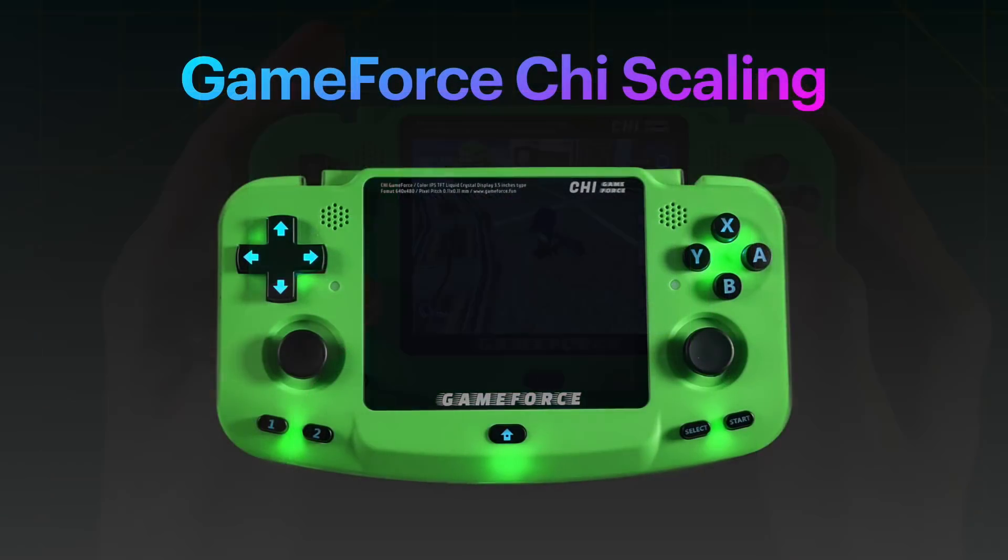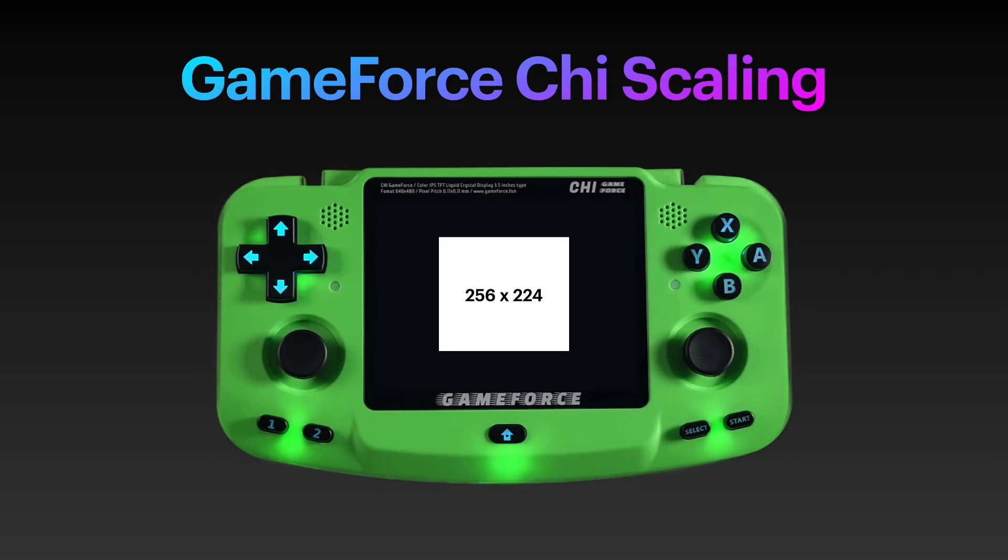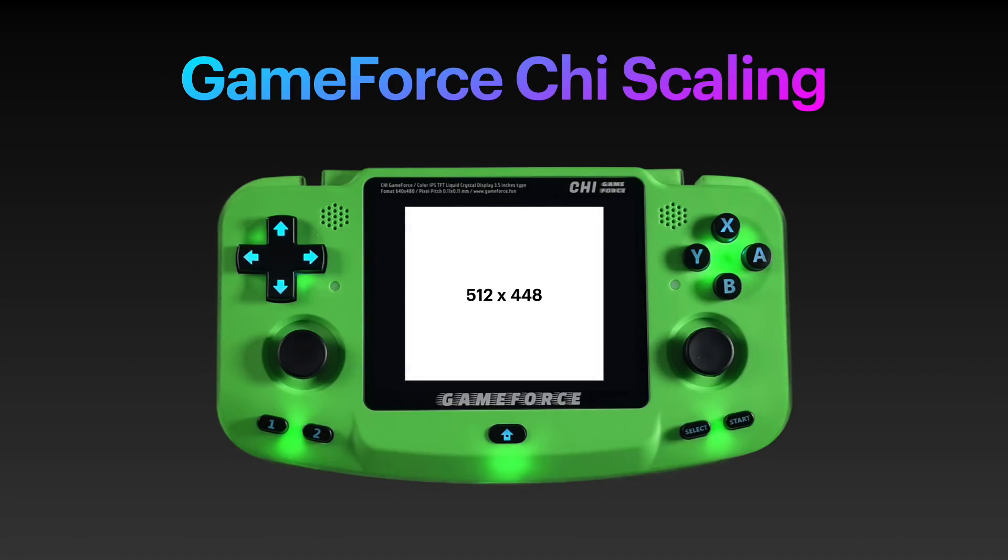Now let's take a minute to talk about scaling on this device. The GameForce Chi has a 640 by 480 display with a 4 by 3 aspect ratio, which makes it ideally suited for a lot of classic systems. But aspect ratio isn't everything — resolution is actually a very important factor. The most common NES resolution is 256 by 224 pixels. If you display this at its original resolution, it would look like a small square on the device. RetroArch has the ability to do integer scaling, which doubles or triples pixels to account for the display resolution. For the GameForce Chi, that bumps up to 2x, showing 512 by 448 pixels — a perfect 2x integer scale of the original NES output.